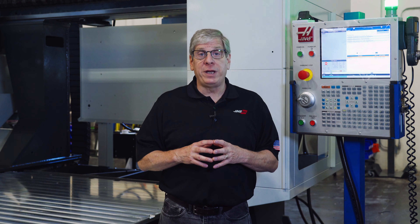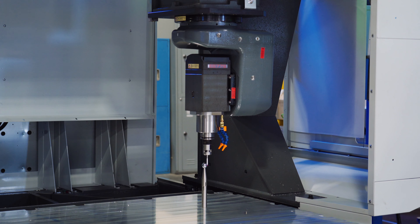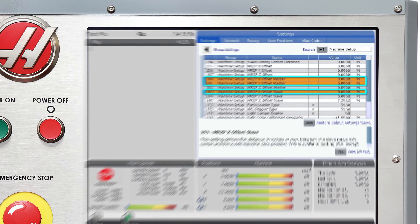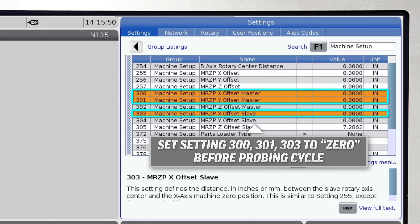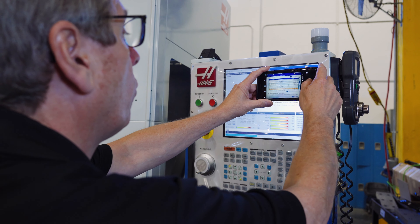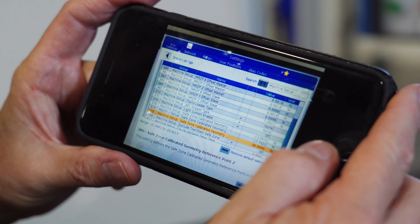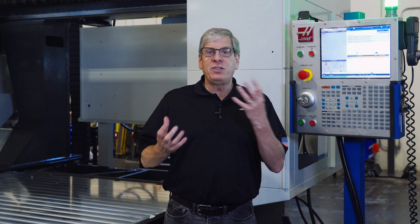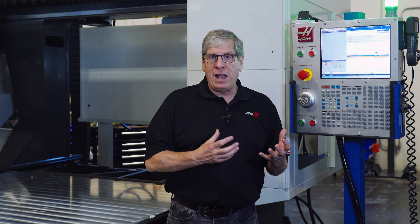Settings 300, 301, and 303 apply compensations to machine position. When running the probing cycle to measure these values, there can be no compensation applied. I like to take a photo of MRZP settings 300 through 305 and safe zone calibration settings 378 through 380 before starting, just in case I want to compare the before values with the ones I get after running the cycle.